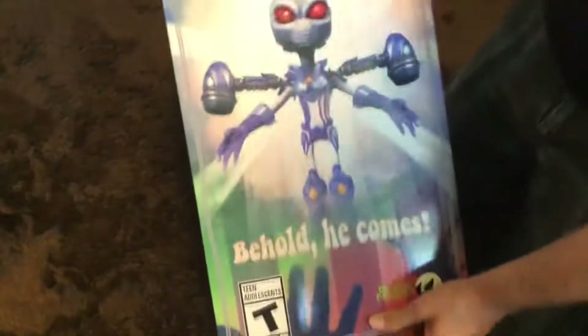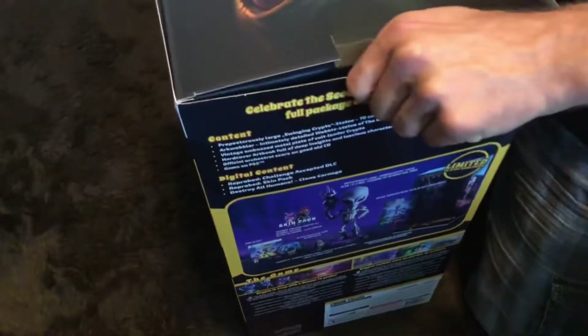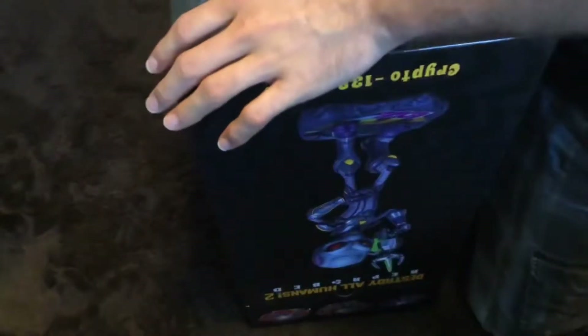So this outside sleeve needs to come off first, and then it looks like the box is kind of already trying to open. Oh, that's the sleeve there, let's set it over here. Oh — I got stuff coming out.